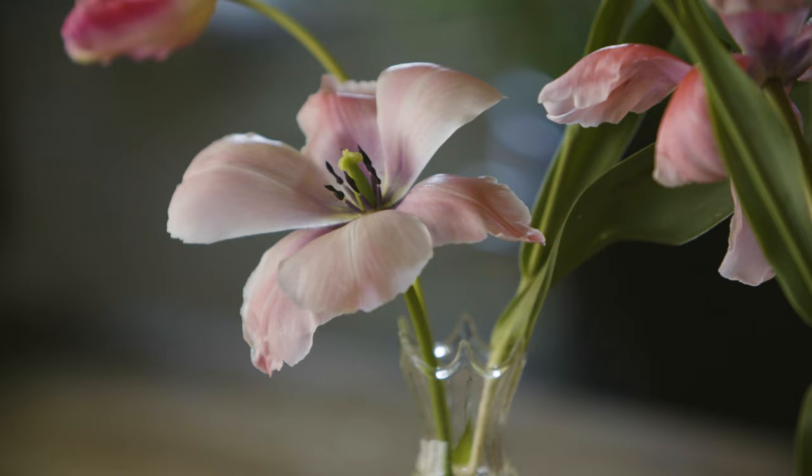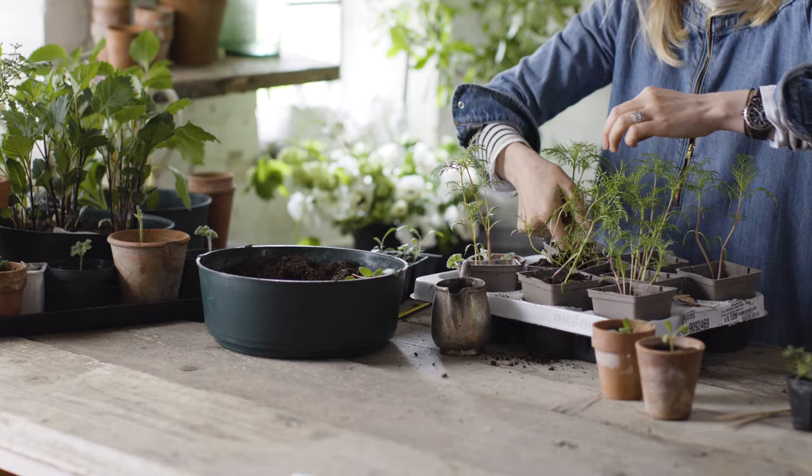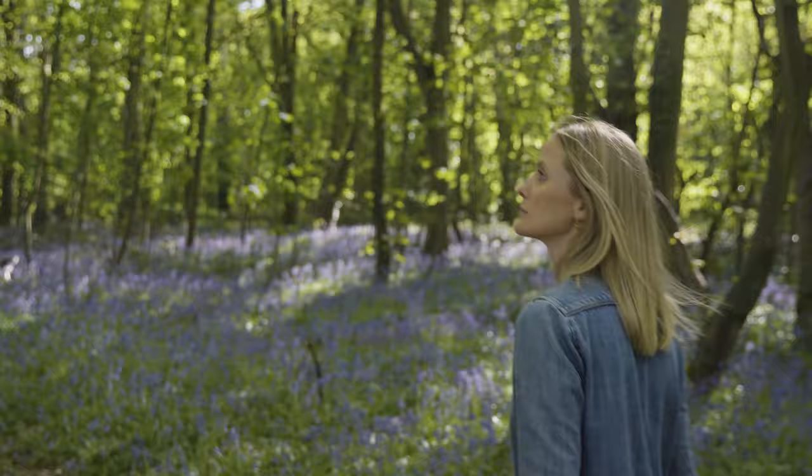My hope with this course is that I can show you the joy of flowers. It's a whole process of putting arrangements together, working with your hands. Everyone needs to do this — it's so good for your soul. It's what we need.